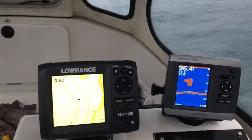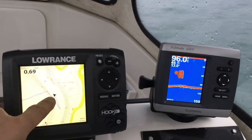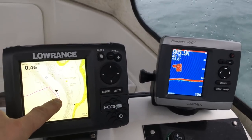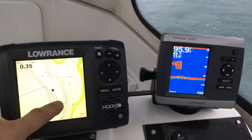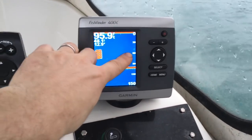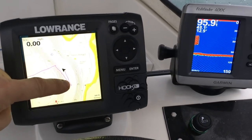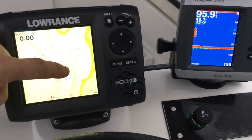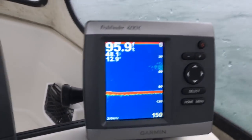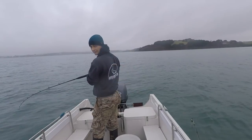On the first drift I drifted along and I marked mackerel about there, so I carried the drift on until I stopped seeing mackerel. I've steamed back up around — you can see where the fish are on the finder, they are 60 feet down. Rather than steaming straight back up the same line, you go out and around them and then back, and drift on them again. We're just coming back into the fish now — you can see them on the fish finder. I think I've definitely found them.